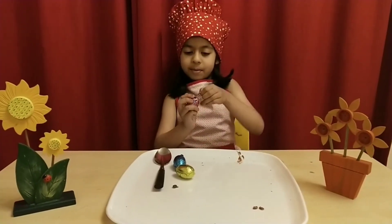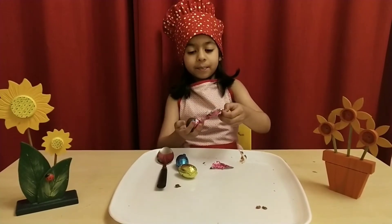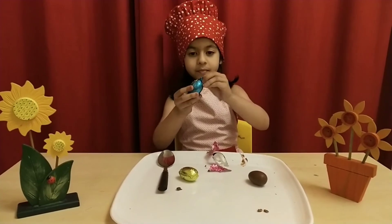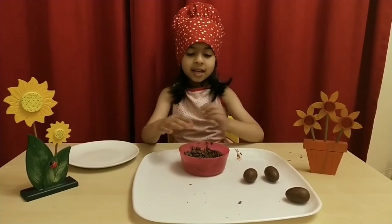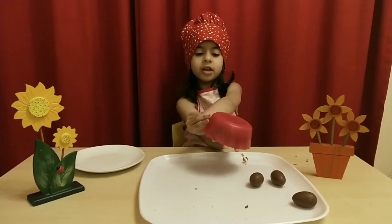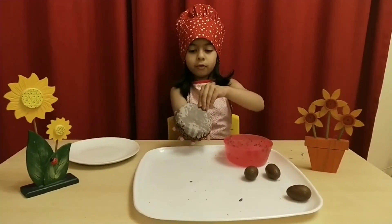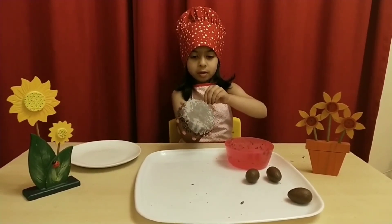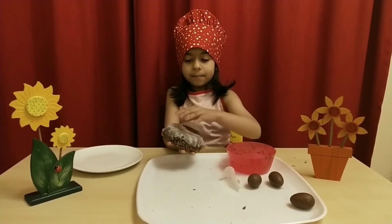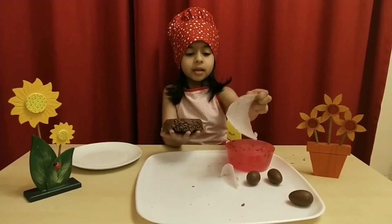And let's wait until the nest gets set. See friends, it's all ready. I put it in the fridge. And let's tip it over. Let's take the wrap off. And put the eggs in the nest.